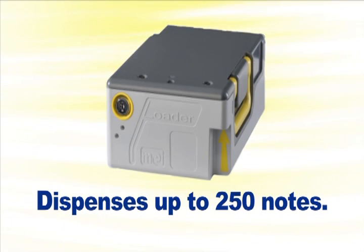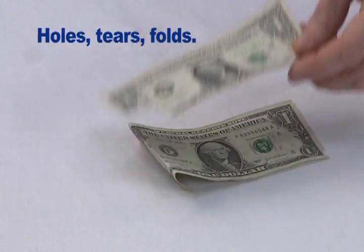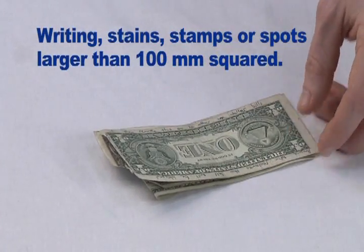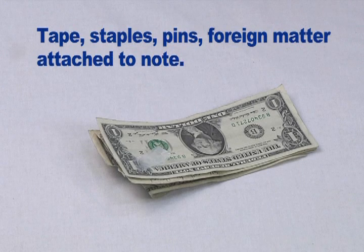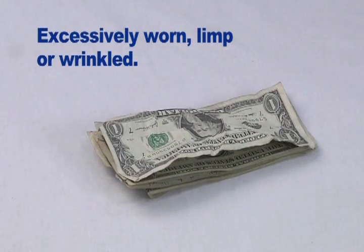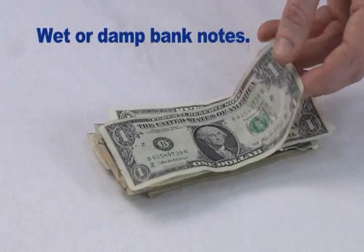You should not insert notes of the following conditions inside the loader: part of the note missing or folded; holes, tears, or folds; writing, stains, stamps, or spots larger than 100 mm squared; tape, staples, pins, or foreign matter attached to the bank note; machine washed; excessively worn, limp, or wrinkled; two or more bank notes stuck together; or wet or damp bank notes.